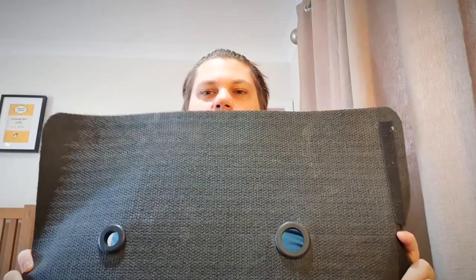When it arrived, I'm not going to lie, I was a little concerned. It looks like a car mat — there's no way around it, it looks like a car mat or a doormat. However, I am assured that the materials, the size, the shape, everything has been heavily researched to get the best possible results. I'm going to believe them. Simple as that. I have to have some faith in this world.